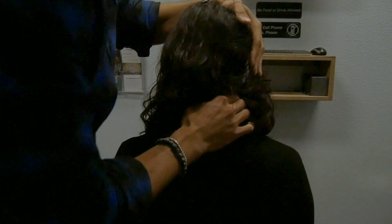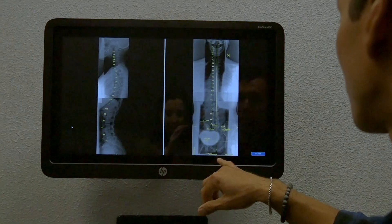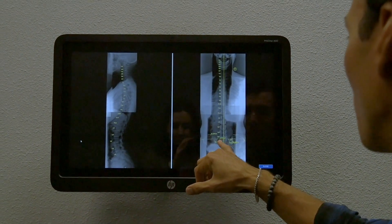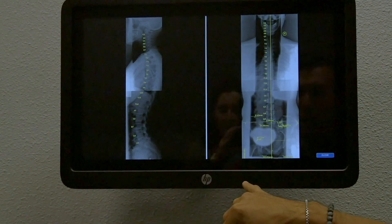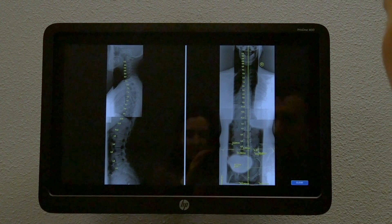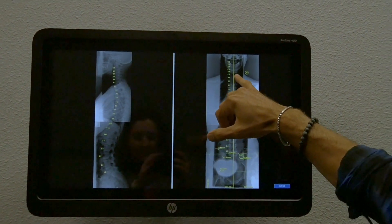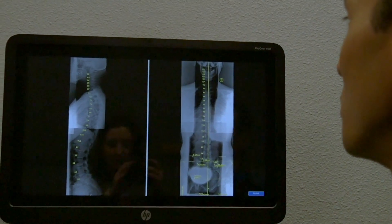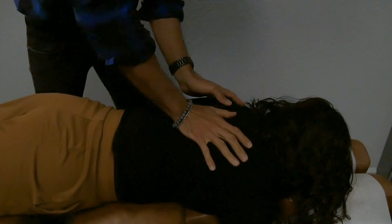I'm checking the range of motion of C2 — there's a different restriction on extension. We're going to adjust the left SI joint and do a PI ex on the left, and then C2 on the right side.